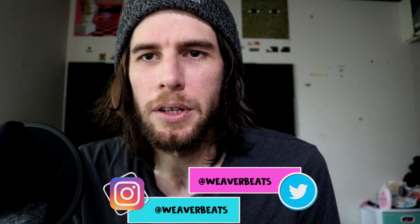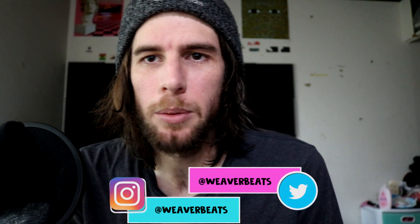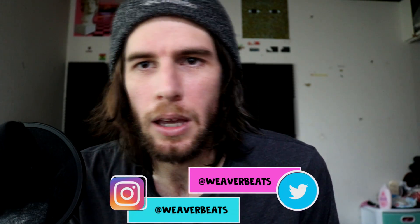Hey guys, welcome back to another episode of Pitch Drop. I'm your host WeRBeats, and today I'll be showing you how to do a pitch drop, aka turntable stop, aka tape stop. They're pretty much all the same thing.